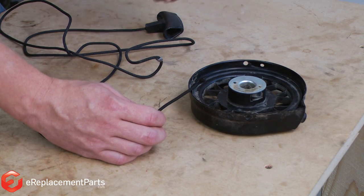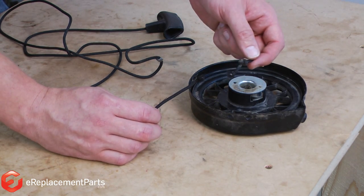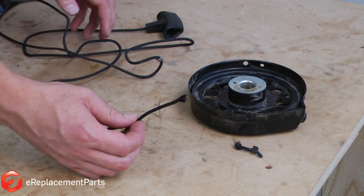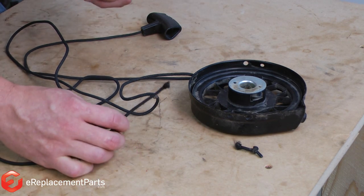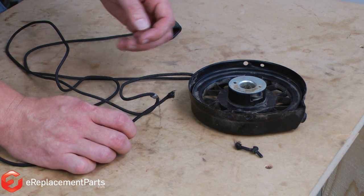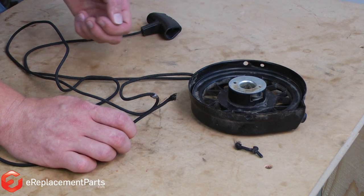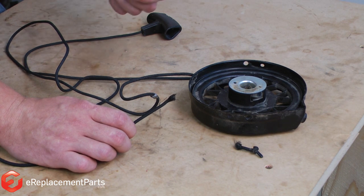When the rope on my lawnmower broke, it broke right at the end. I only lost about two inches of the total length of the rope, so I can go ahead and reuse the rope. Had the rope broken in the middle, I'd need to replace the entire rope. Also, occasionally a rope will break due to other problems with the starter such as a bad spring. If the spring is bad on your starter, you'll want to take a look at our video about how to repair the starter on a four-cycle engine.